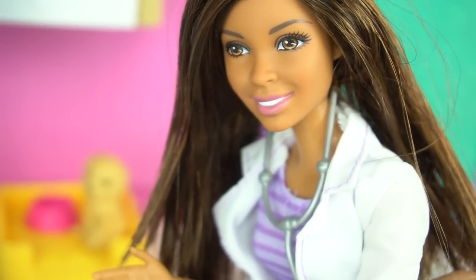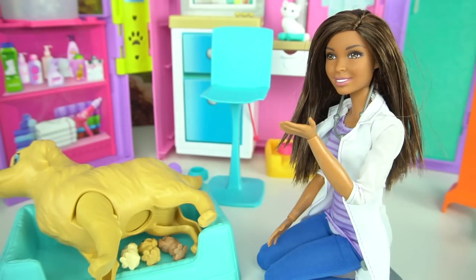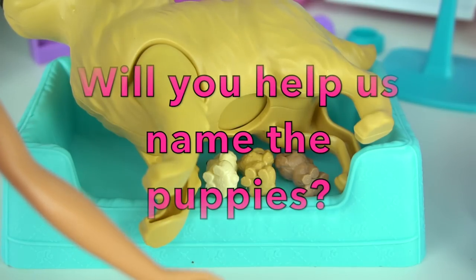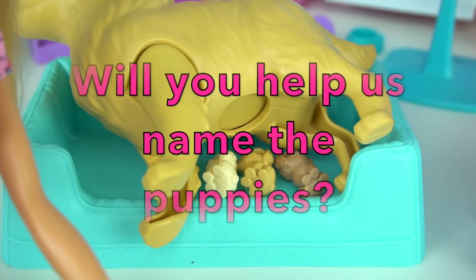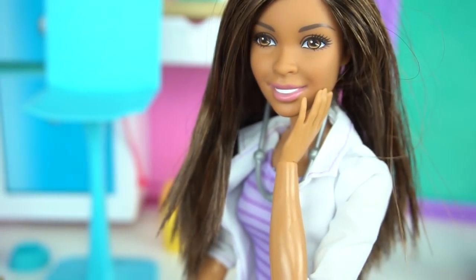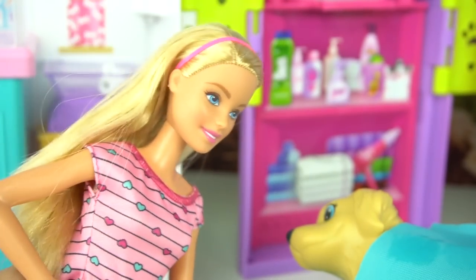Now let's put the puppies next to their mommy. Thank you so much, Nikki. You're welcome, Barbie. Do you have any names in mind? I'm really not sure yet — I think I need some help. Will you guys at home help us name Taffy's new puppies? Let us know in the comments. We definitely need help — I'm sure they'll come up with great names. Now it's time for all of them to get some rest.